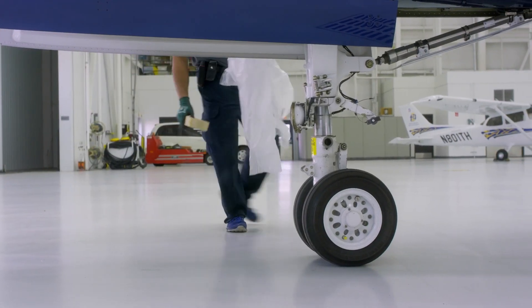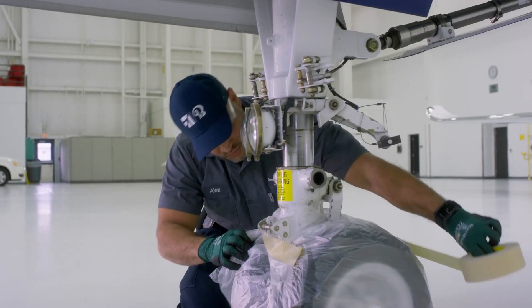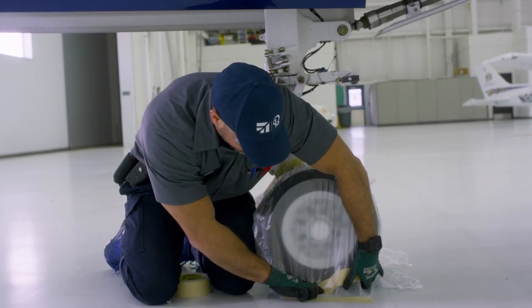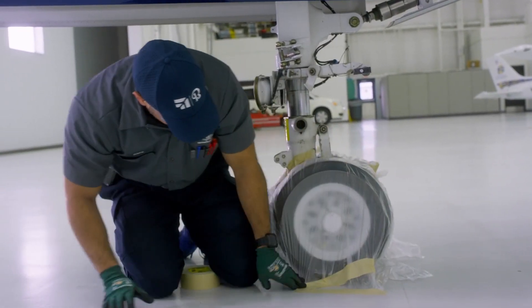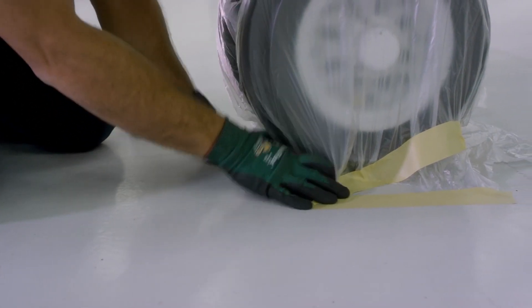We're going to set the airplane up and get it prepped for washing. We'll start off by wrapping the wheels in plastic to prevent cleaning chemicals and water from getting into the wheels and the bearings. We'll do the same thing on the main landing gear to prevent water and soap chemicals from getting on the brake stacks.